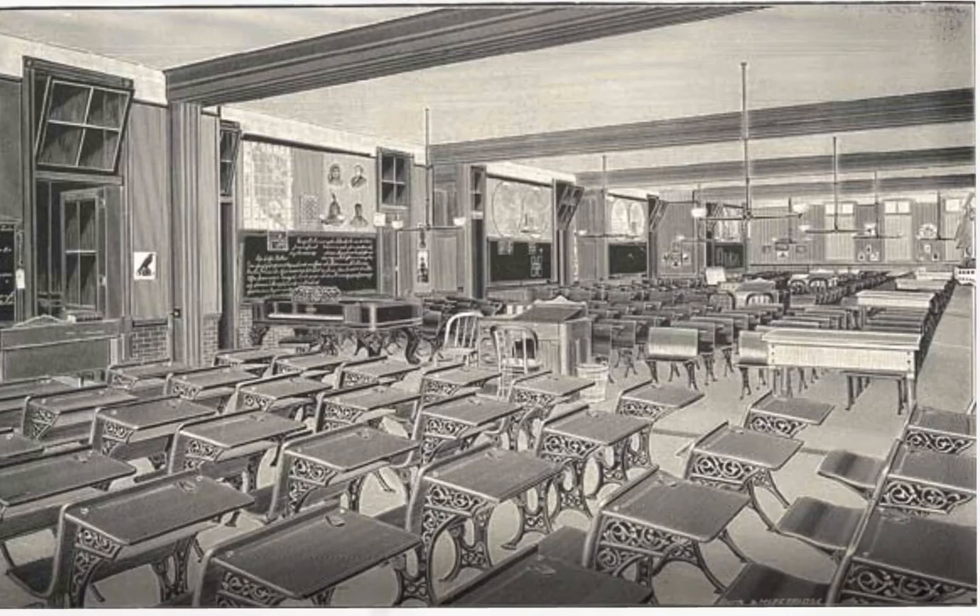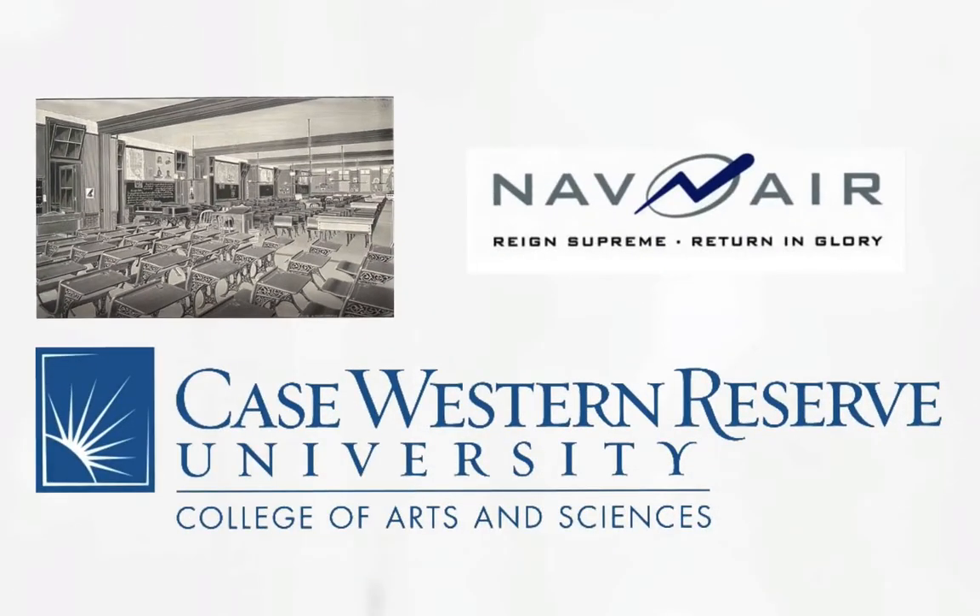We're going to talk about education in this talk, specifically about maker education. When I started my career as a teacher in college, I took lots of education classes, but I discovered I wasn't as good a teacher as I thought I was going to be. So I decided instead to get a PhD from Case Western Reserve in physics and then go on to work at NAVAIR, a branch of the Navy, as a civilian researcher looking at laser systems.